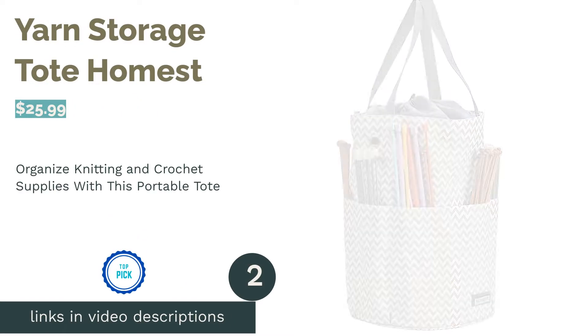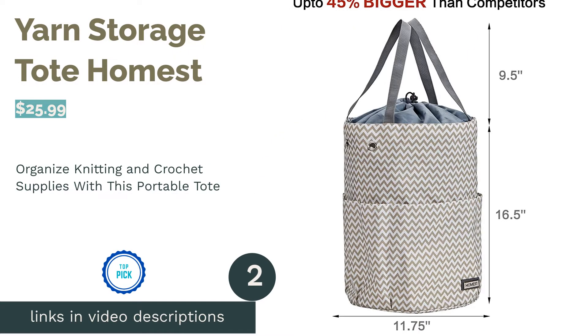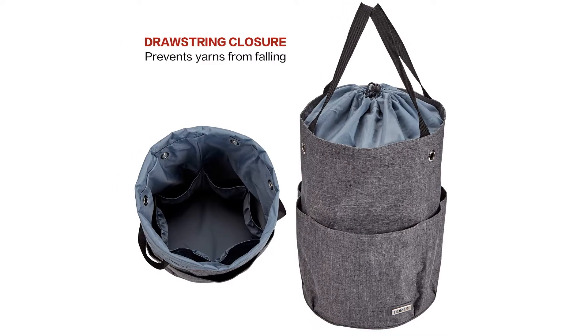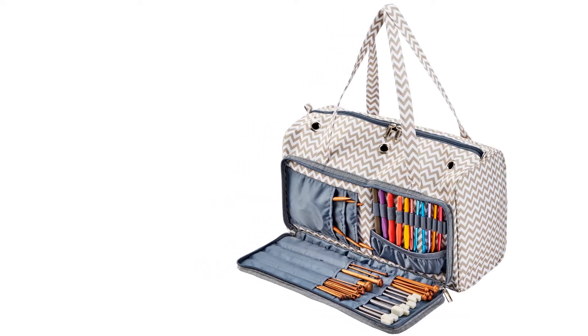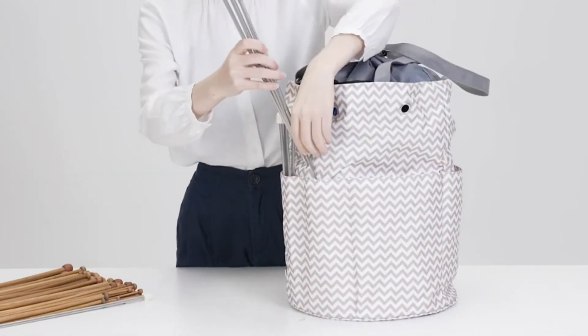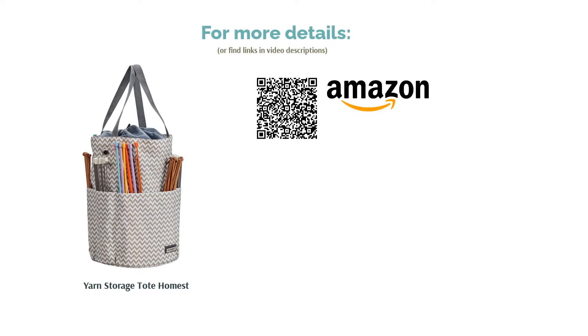The second product is the Yarn Storage Tote by Homest. This tote is the perfect companion for anyone that knits on the go or wants to keep yarn away from playful cats. The inside has six pockets with six grommets nearby so that you can knit and crochet without taking the yarn from the bag. There are plenty of outer pockets for your needles, hooks, or other supplies, and it also comes with a small yarn drum. Overall, many reviewers love this tote's portability and say it organizes supplies well. They also praise its ability to feed several yarns through the grommets and confirm it holds several skeins of yarn.